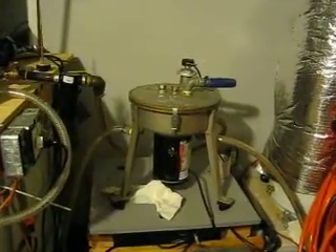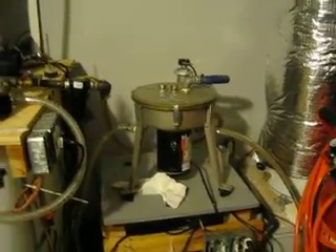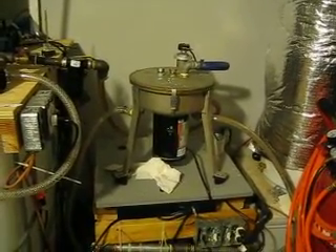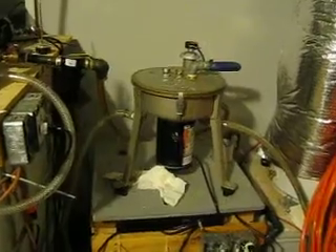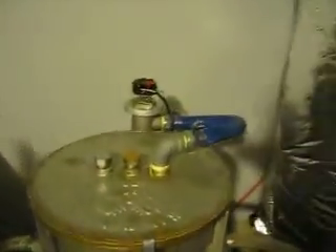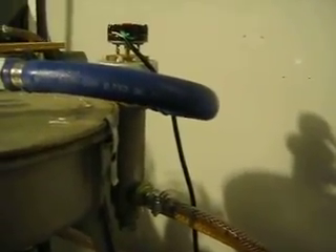Hey everybody, Tubular031 here. Just going to give you a little feedback on my raw power centrifuge I got from Leon at WVO Designs. Here's the centrifuge here. I've got the inline heater on this side, also from Leon.